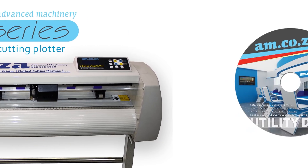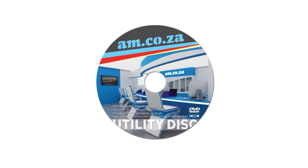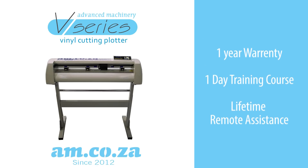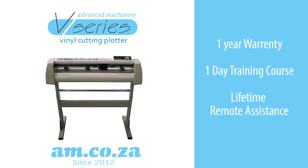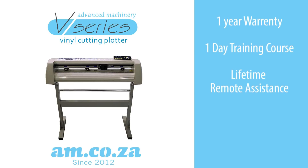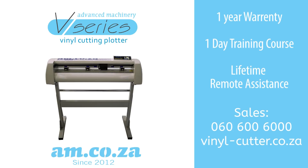We also sell our very own in-house vinyl cut software that can be added to the purchase of your vinyl cutter. The vinyl cutter comes with a one year warranty, a one day training course at our training facility, and lifetime remote assistance. Call our sales on 060 600 6000 or visit us for a demonstration. Should you want to know more, please visit vinyl-cutter.co.za or am.co.za. Thank you for watching.